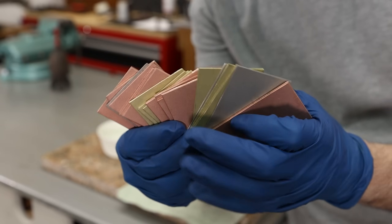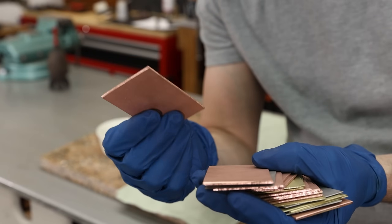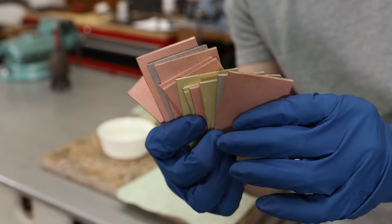Here they are out of the sandblaster. That should have removed any oxidation that was remaining on these pieces, but they're still a little bit greasy, so I need to clean them up with a little bit of acetone.